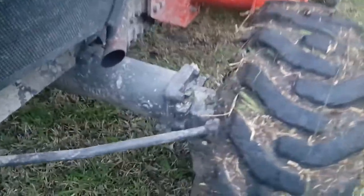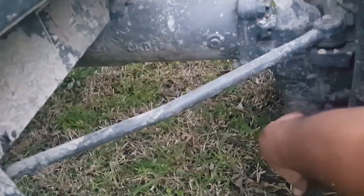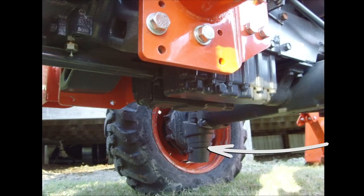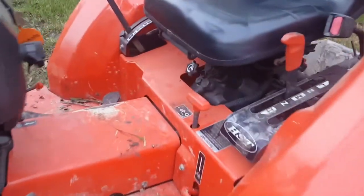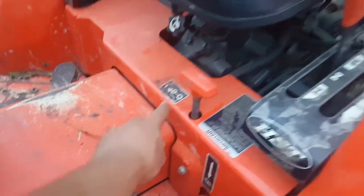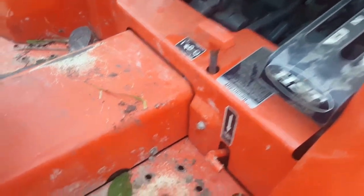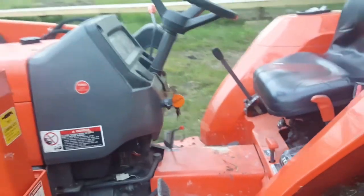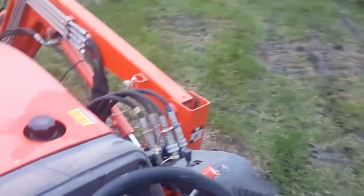This is the gearbox for the 4x4. The gears are down here — I'll show you some more on that. This is how you engage the 4x4: you pull it and it engages the 4x4. This is to lock your differential in the back. This is an automatic.